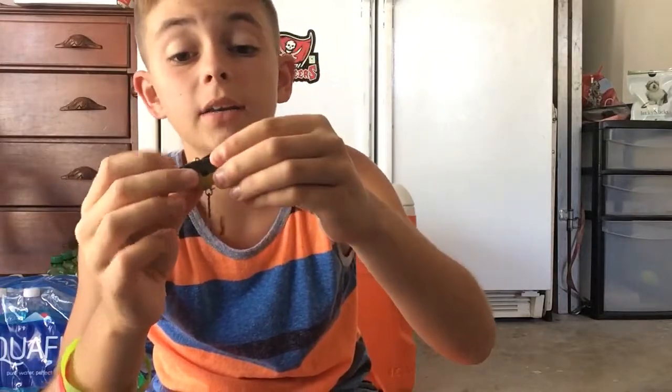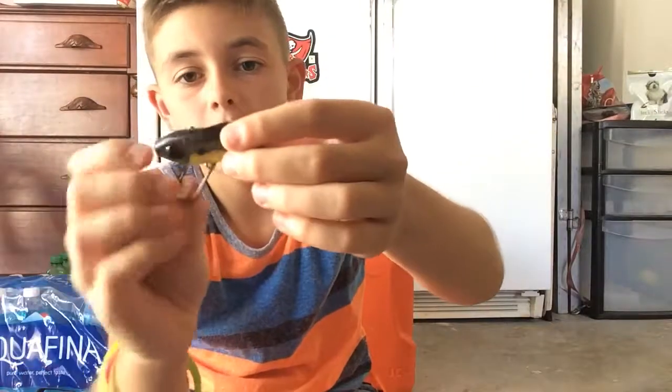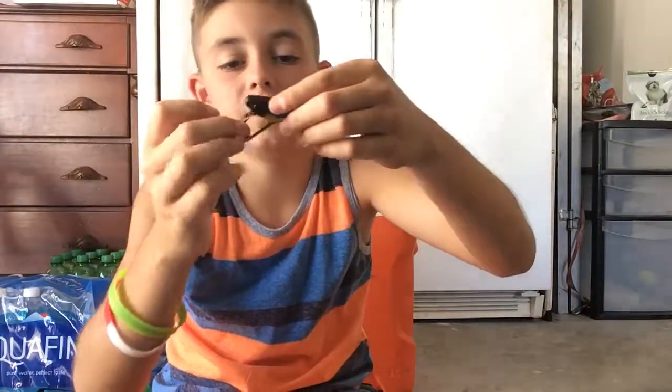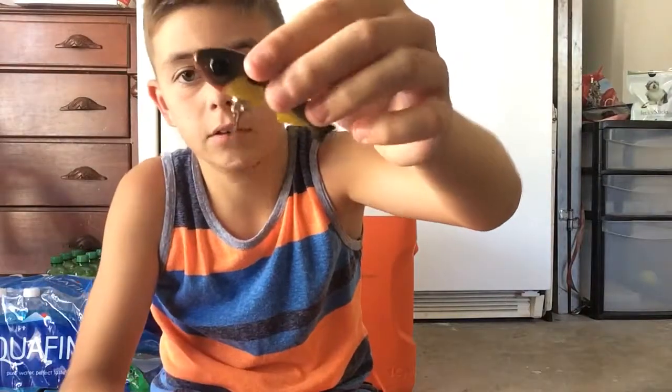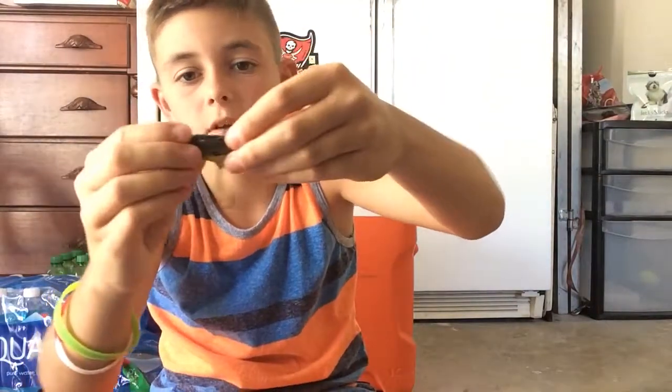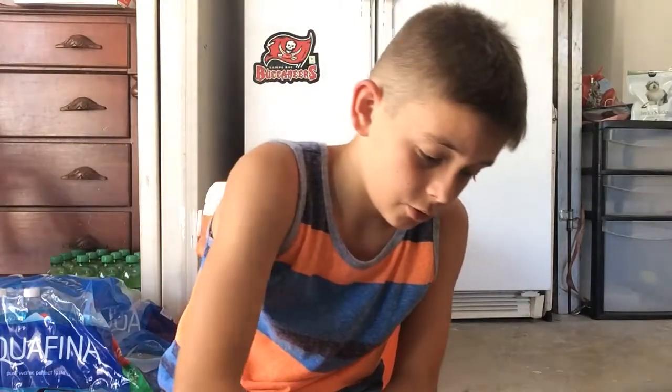Then we have this — I just found this at Bass Pro and I told myself I need to pick this up. Look at that thing — my goal is to catch a fish in 2017 on this thing. It's crazy — double hook like a frog. I bought it for a dollar — love the big eyes.